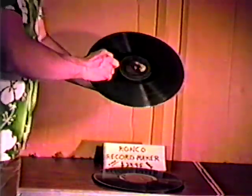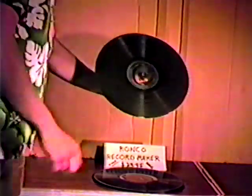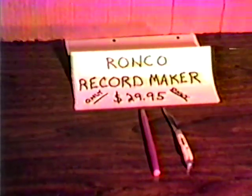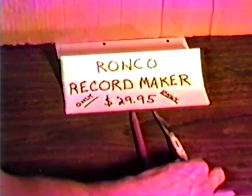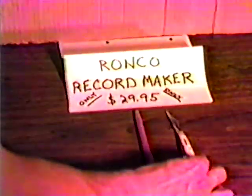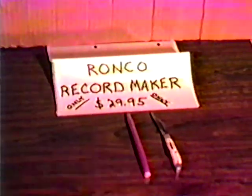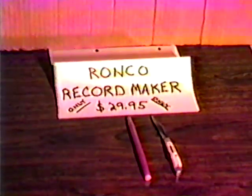The new Ronco Record Maker is fast and easy. You can make a new album in a matter of hours. The new Ronco Record Maker comes complete — a high-quality stainless steel Kenmore Sears knife and your own high-quality personalized pen are all you need to make your own albums to your heart's content.